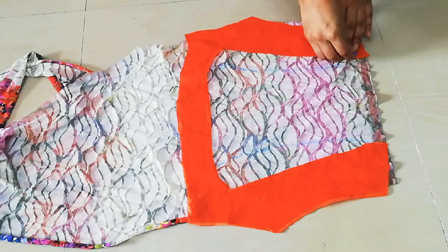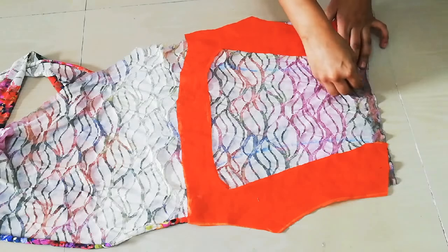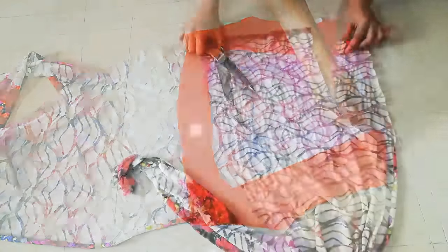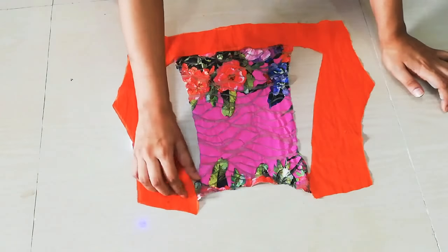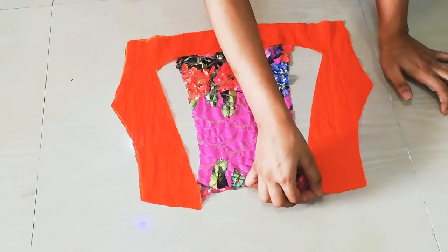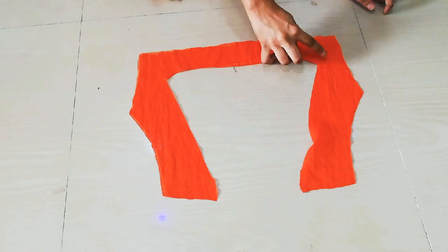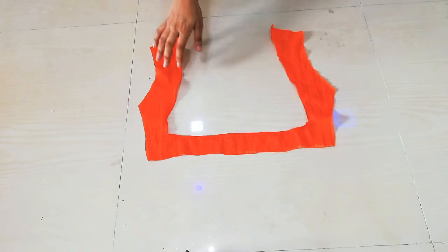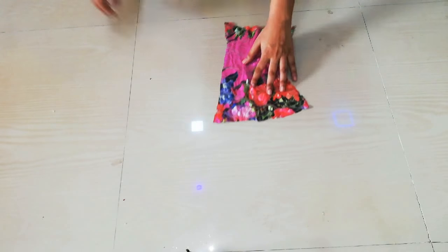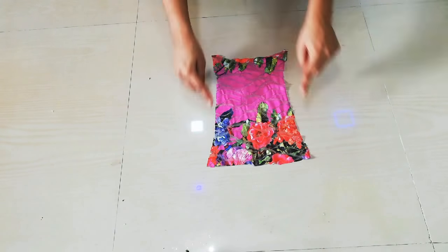I will shape the neck in this curvy style. After cutting the neckline on both sides, I will cut the middle part and then prepare this kind of hem along the edge.